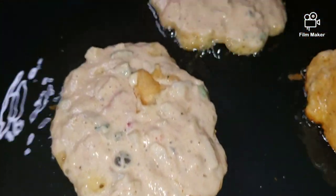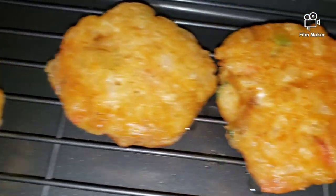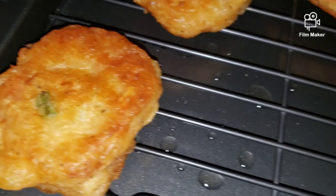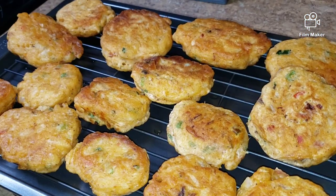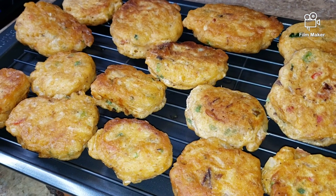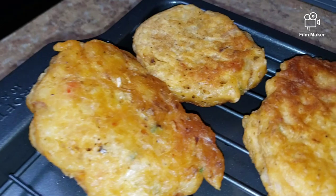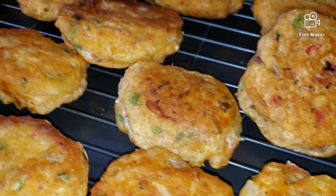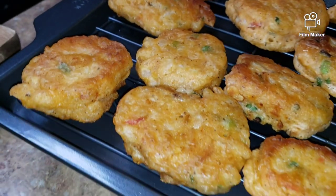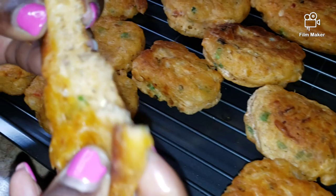Coming along nicely — looking good! I have some over here that are already finished: nice and golden brown, crispy on the outside, tender on the inside. Here it is — saltfish fritters, also known as saltfish flitters, all completed. I will put everything in the description box. You guys let me know if you try this recipe and if you like it. Until next time, be kind to others.